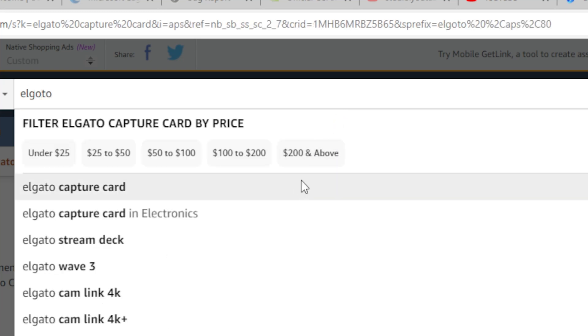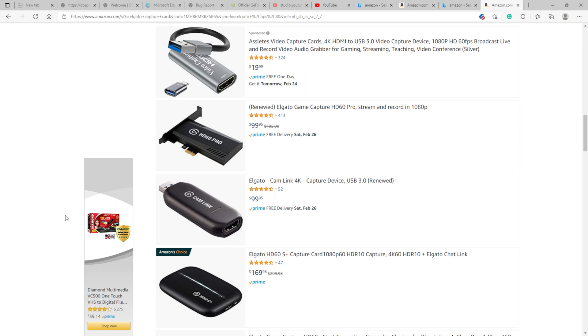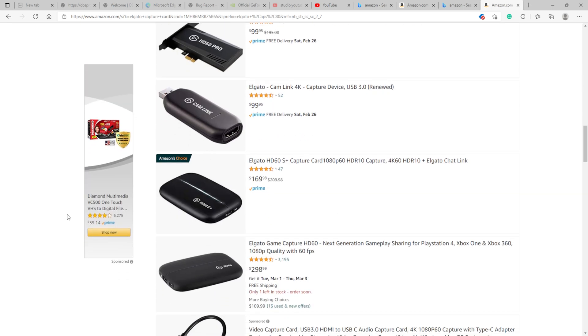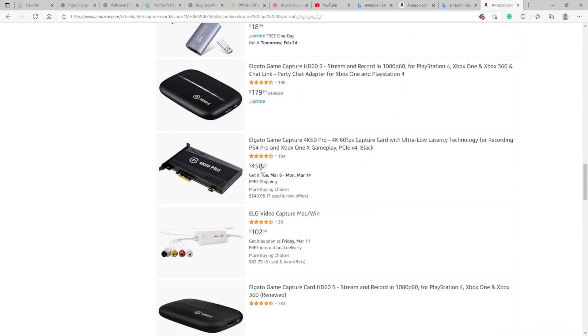Elgato capture card — I spelled it wrong. All right, let's see what we got for Elgato. Cam Link 4K renewed is $100. Holy cannoli, prices are getting ridiculously stupid. $500 for the 4K60 Pro.